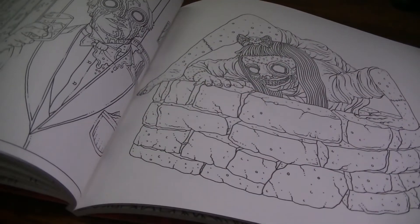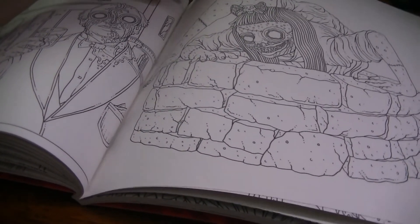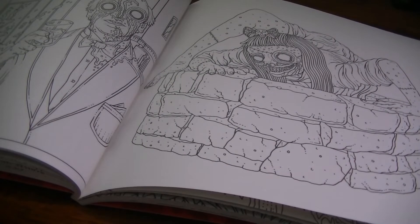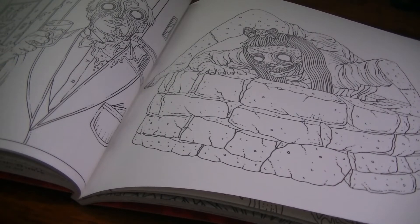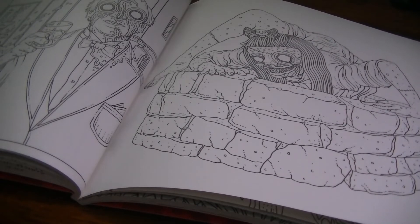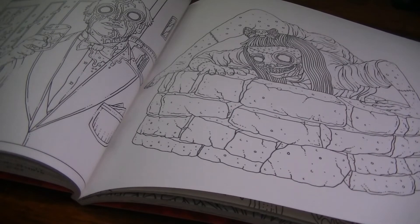Here we have Samara from The Ring. I remember when The Ring came out, everybody was so horrified by it — it was pretty scary, and I like that movie a lot. It's based on the Japanese movie Ringu, and the Japanese version I believe is scarier than the Americanized version — which is often the case when it comes to Japanese horror that American studios remake. The Japanese just have a really good way of being super creepy with their ghosts.